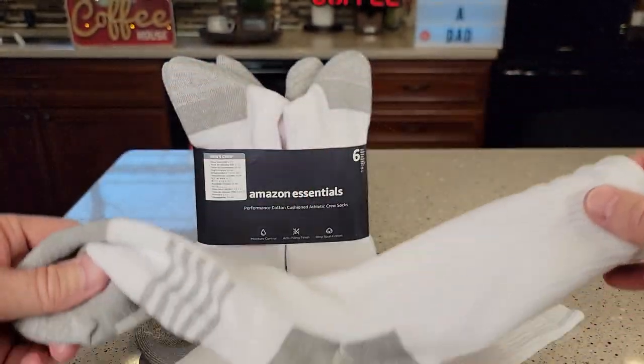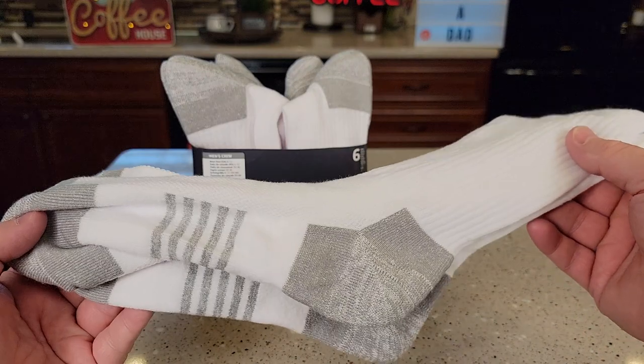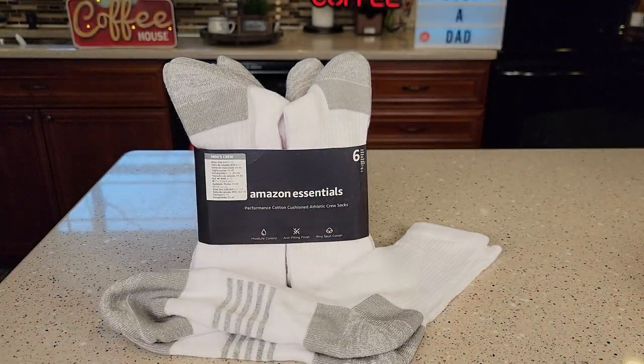We've got a lot of elasticity. I have found that even after I wash them, they still fit and feel really good. So I hope this video helps — thanks everybody for watching.